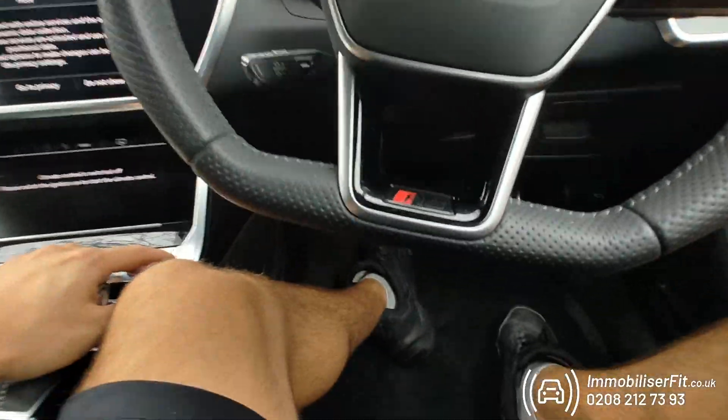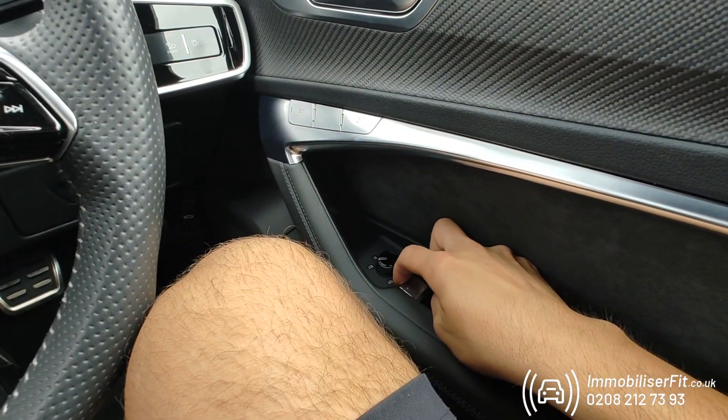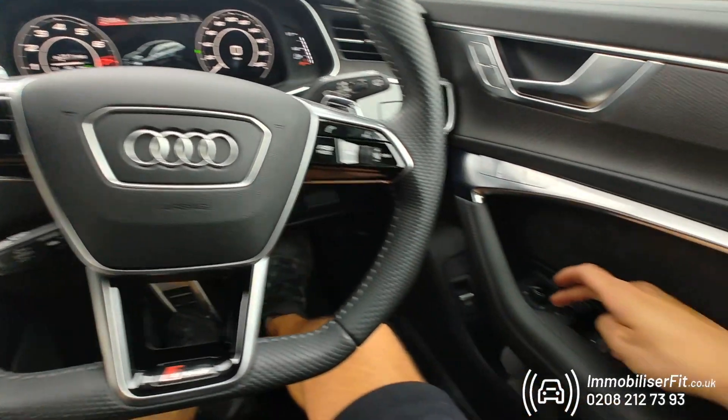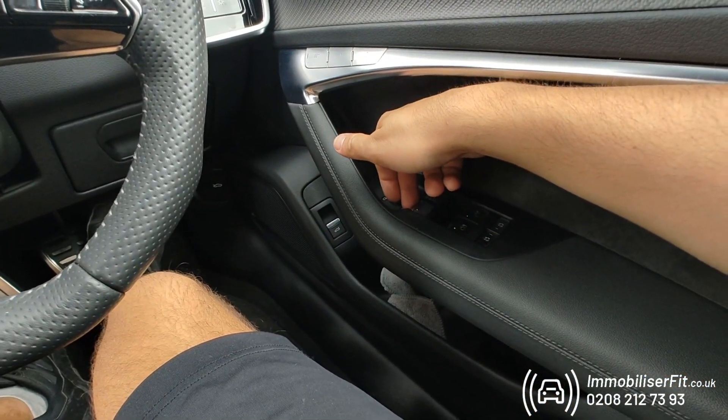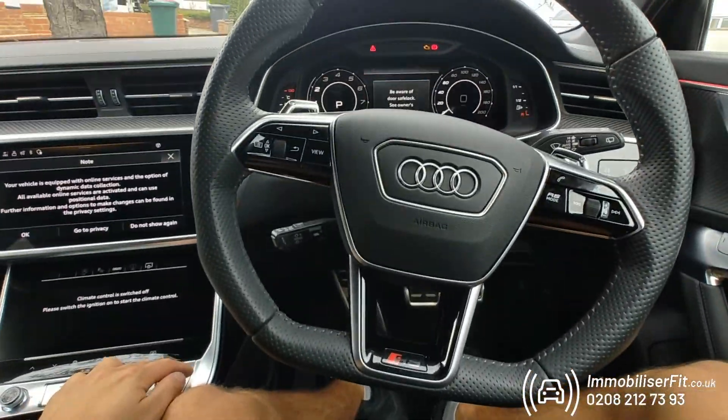If the customer wants to change the code, keep your foot off the brake, turn the ignition on, and prove it's you either with your phone or your code. The system will disarm — then press the button five times: one, two, three, four, five. Recycle the ignition off, keeping your foot off the brake, then back on.